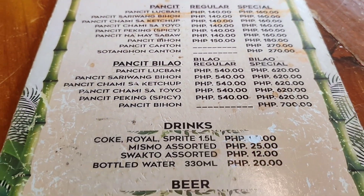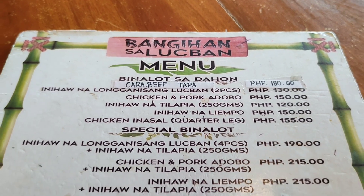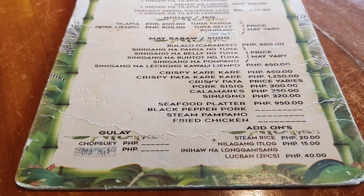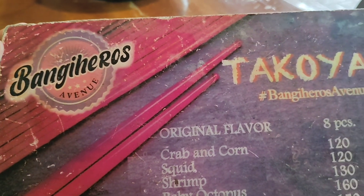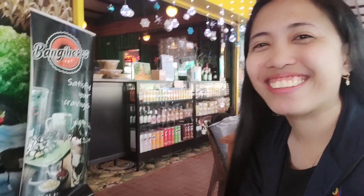So guys, we're now here at Bangihan sa Lukbaan. Here's the menu — we're going to try something. You can order there at the cashier. Shout out to you Jose, I saw your crush here!